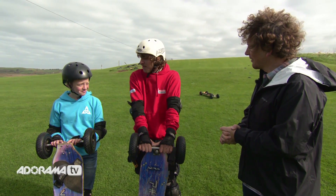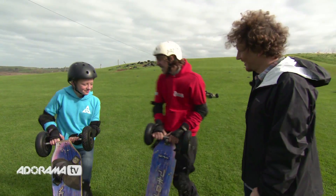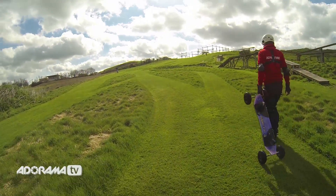Right guys, ready? We're ready to go. Off you go. Let's do this. So while they go off and get some practice, I'm going to talk to you about the chesty mount.